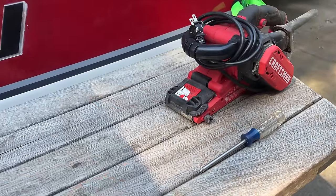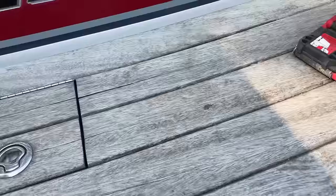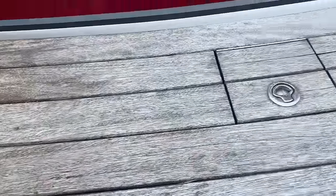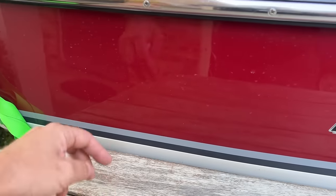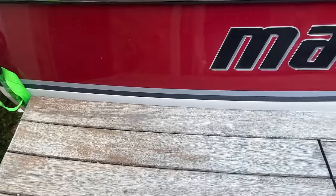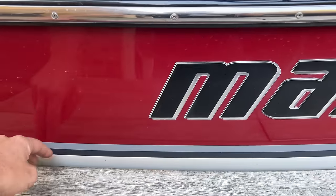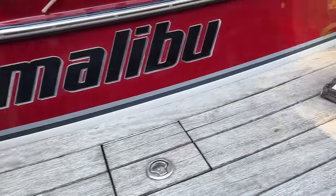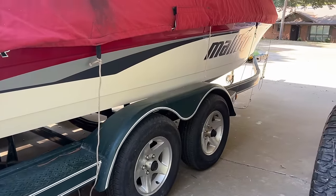I've got my belt sander. I'm using that because an orbital sander on this — I'm afraid it's going to take some of the grain out, so I want to go in a straight line. I'll pop this latch off so we don't damage it. Emily suggested I put some cardboard between here. The reason I'm not taking this off is it's very easy to get off, but I don't have sawhorses here at the lake house, so I'm going to put some cardboard in between. We just had her detailed too — normally I do this myself, but we've just been so busy. She is looking spiffy.